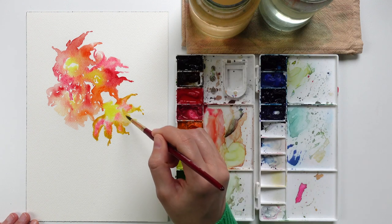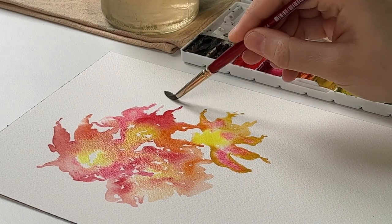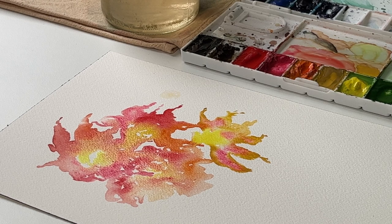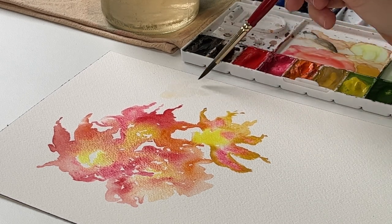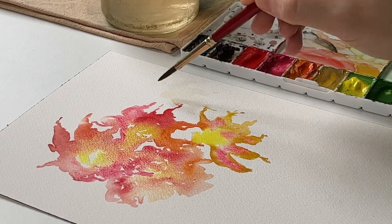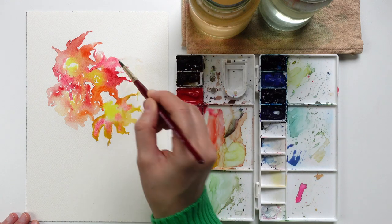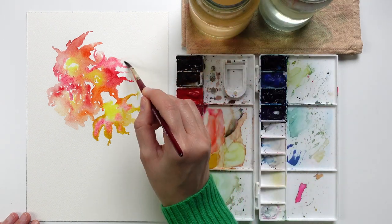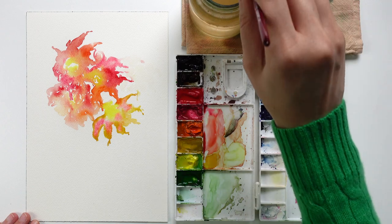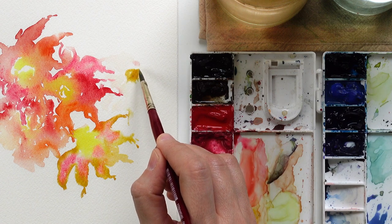I'm going to add a petal here, and then add other flowers — maybe one here, looking at the upper right side. I will add petals, and it just doesn't have to be perfect. We just want to experiment with colors, become familiar with how the water, colors, and paper are working together, and understand which behaviors these colors have with the paper and water we are using.